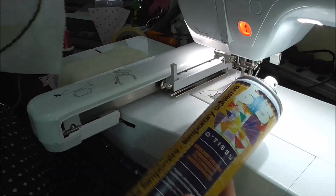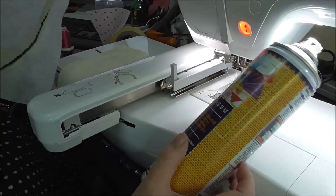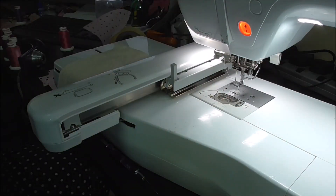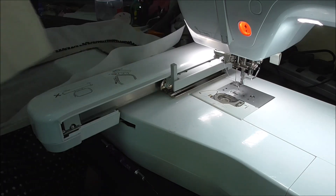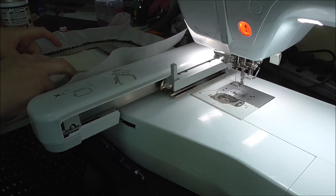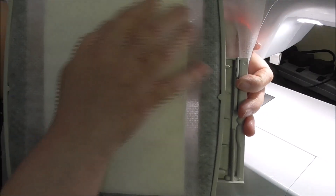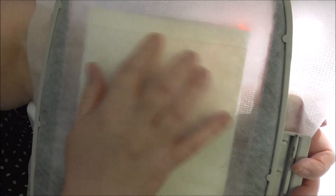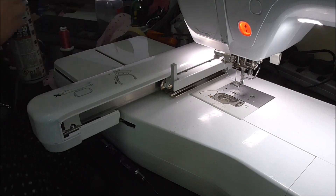The placement line is stitched. I'm just going to remove it from the hoop and spray the cutaway with a small amount of temporary spray adhesive. I like to use 505 Odif because it doesn't gum up the needle and it holds well. I've sprayed and laid the first piece of batting down — the only place I've gone over the edge is the top, which I'll trim later.